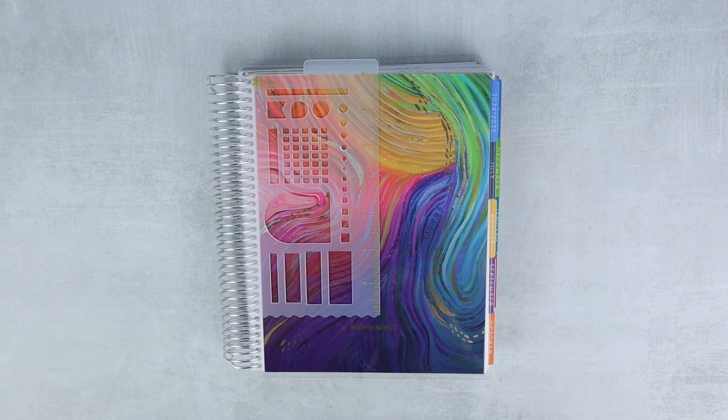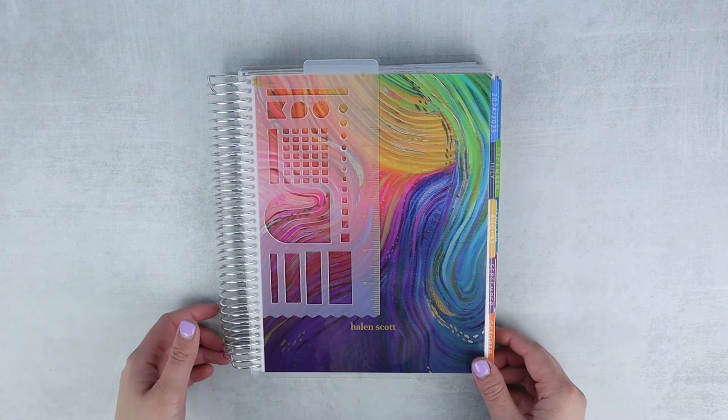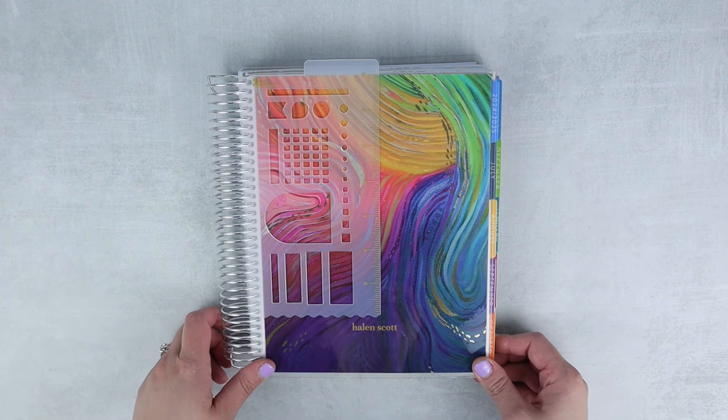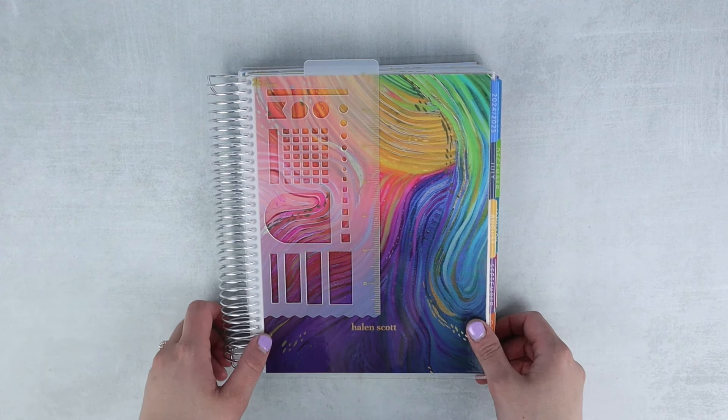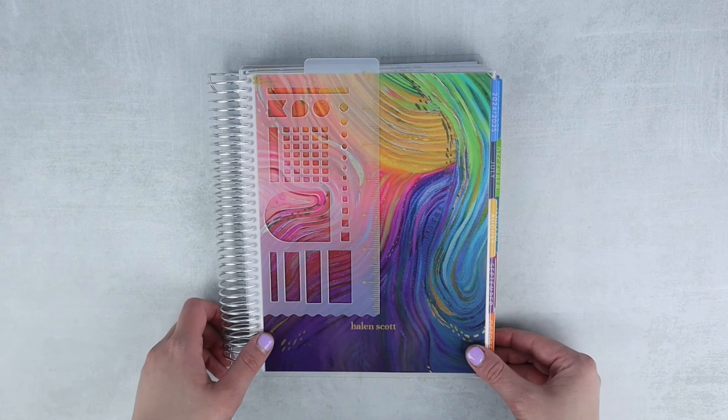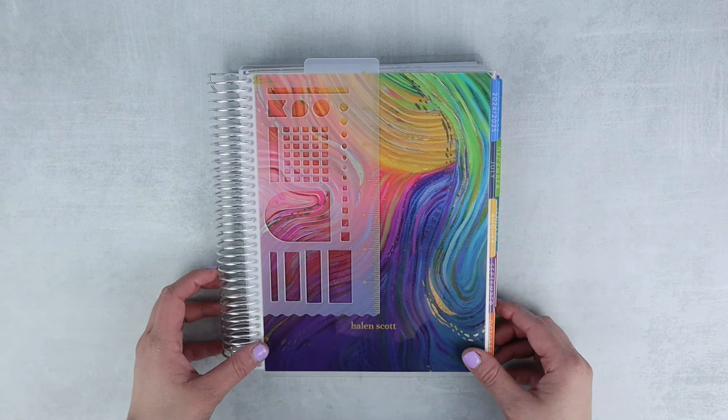Hey everyone, welcome back to my channel. This is Halen from Dr. Halen Plans. This is one of my favorite videos to do every year — filming my Erin Condren launch day haul video for you. I think this is my 10th year using Erin Condren. I got one at the end of my freshman year of college and I've just been using it since.